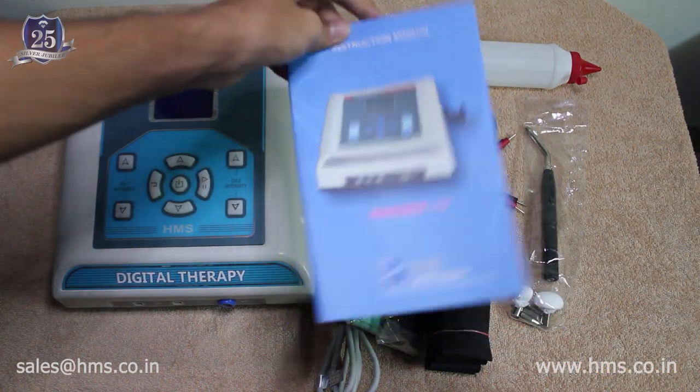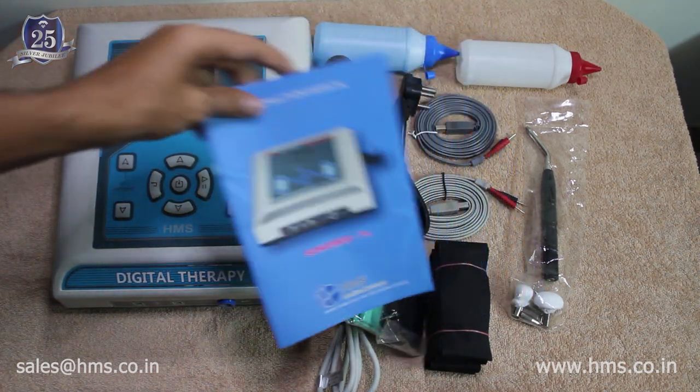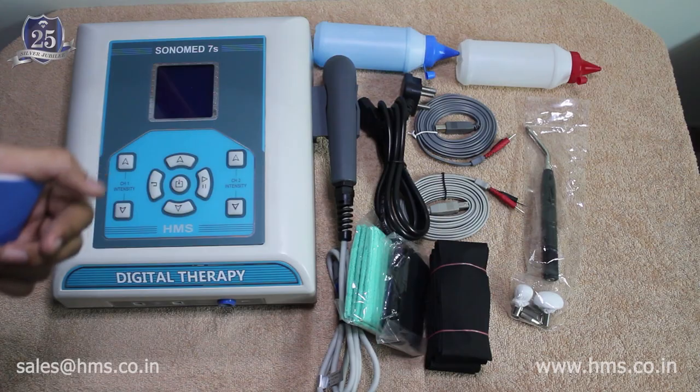We also provide a user manual to clear all doubts regarding the machine's functionalities. These are the AX series accessories provided with the machine out of the box. Now we will get to the function of the machine and how it operates.